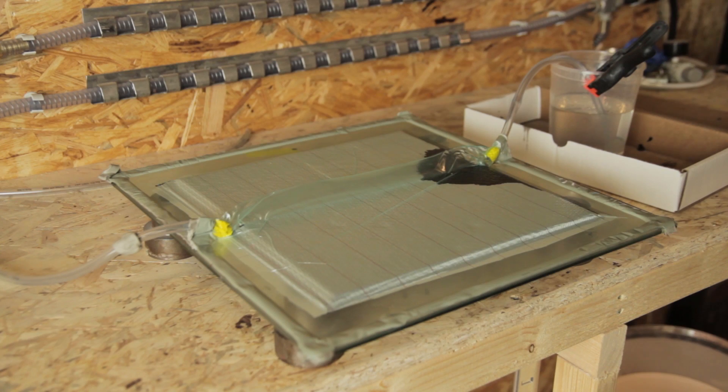Hi everyone! In this video I'm going to show you how to make this plate using resin infusion and a Lantor Soric core two times, so you can just put them on each other to create like a four millimeter thickness.